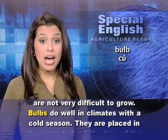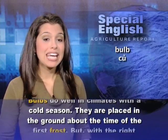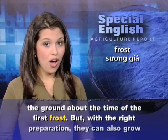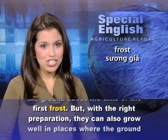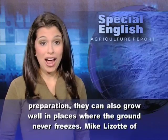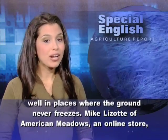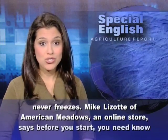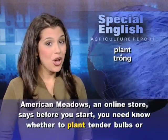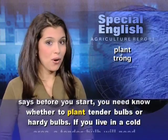Bulbs do well in climates with a cold season. They are placed in the ground about the time of the first frost. But with the right preparation, they can also grow well in places where the ground never freezes. Mike Lizotte of American Meadows, an online store, says before you start, you need to know whether to plant tender bulbs or hardy bulbs.